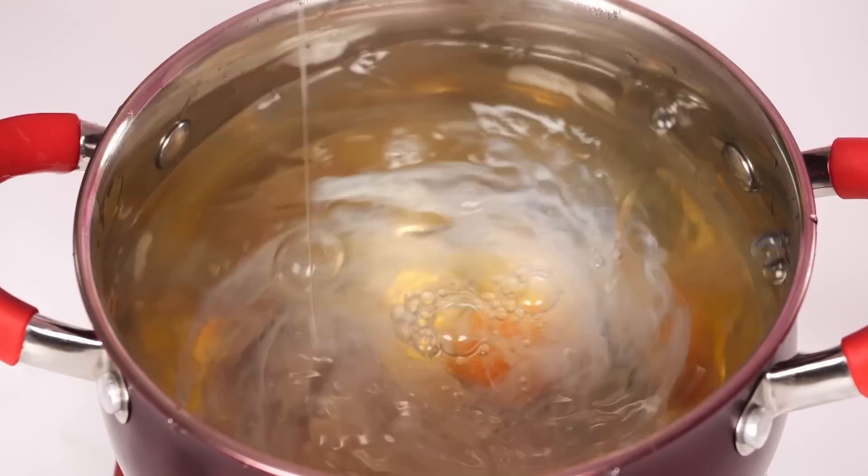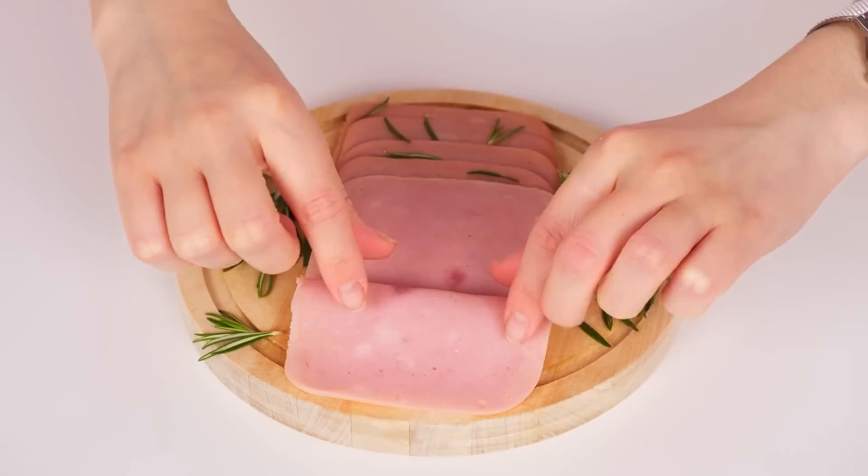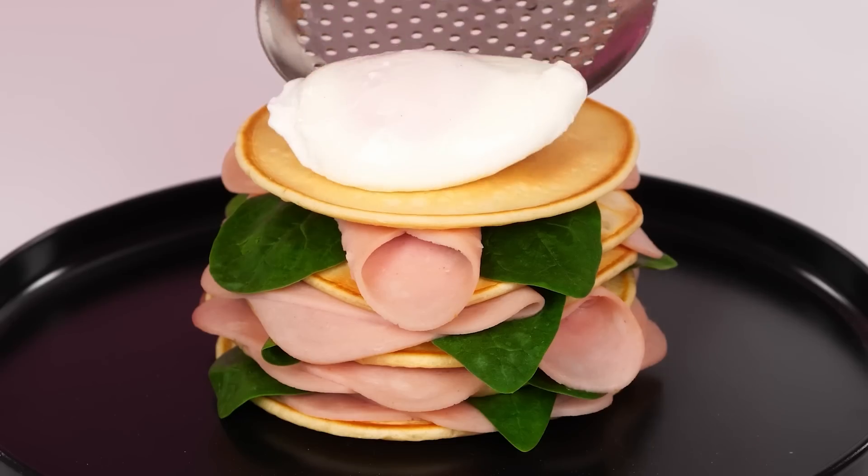Look how it's done. I'll take an egg and now I'll break it into boiling water. Just like this. A little ham. A little spinach. And my pancake burger is ready. An egg on top. That's it.